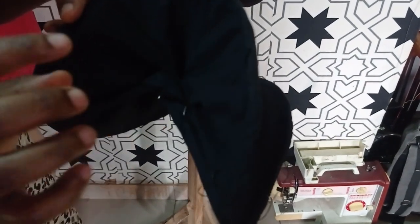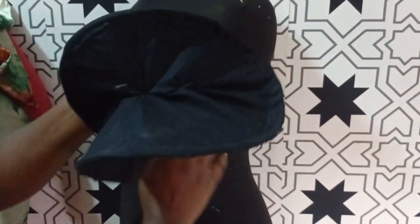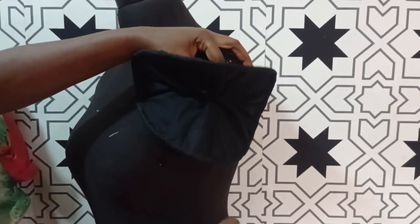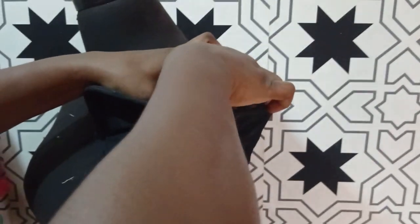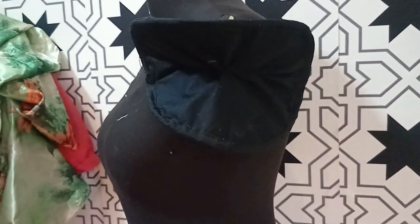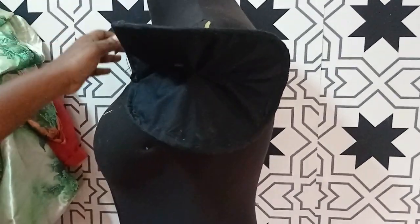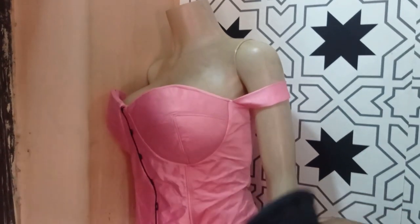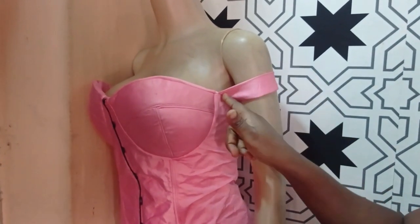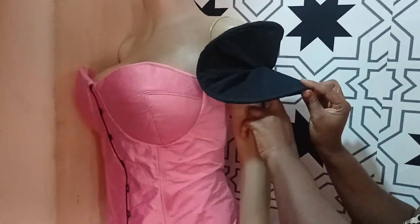We'll move over to the mannequin now. You can see I've held it with just a pin — in your case, you just need to tack it. Once you tack it together, you take it to the already-made sleeve that you have. You must have had maybe a tiny sleeve attached to your bodice, and then you just attach this to your existing sleeve. I'm just going to hold it with a tiny pin, and you can see how lovely this is. You may not be able to see it well because this is a black fabric and the mannequin is also black, but it is really beautiful. You must have had a strap attached to your main bodice, and it is on that strap that you're going to place this. I'll be attaching mine with a pin, but you're going to be sewing yours.